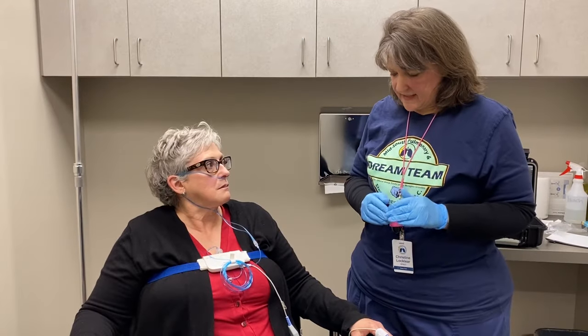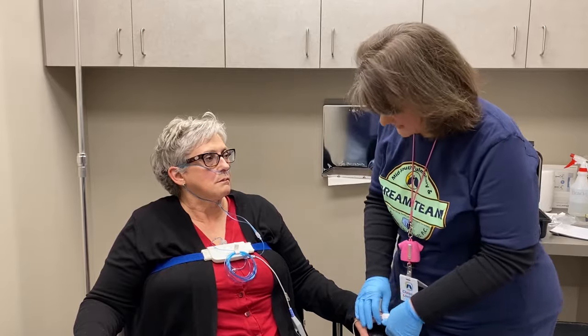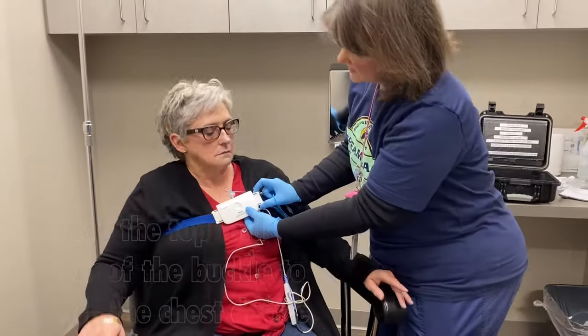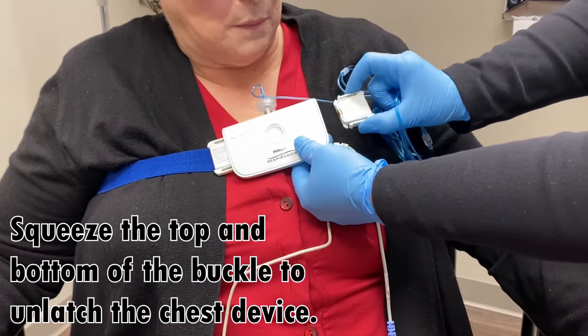When you're ready to get up, you do not have to remove the equipment in any particular order. To get this belt off, just squeeze the top and bottom and it releases out.